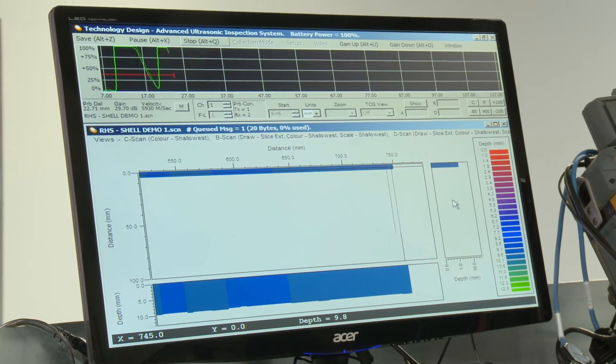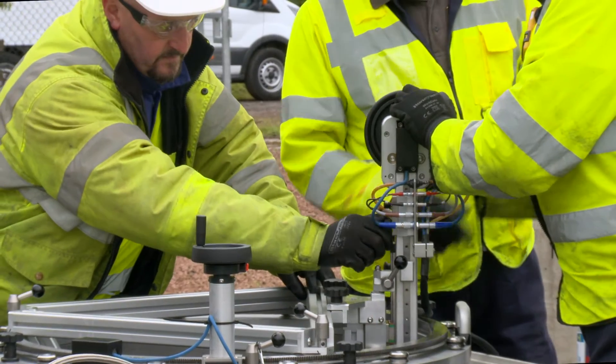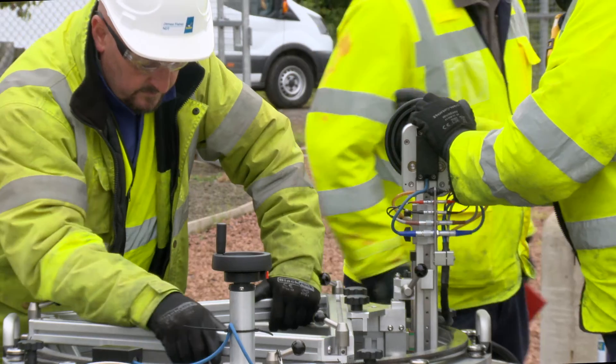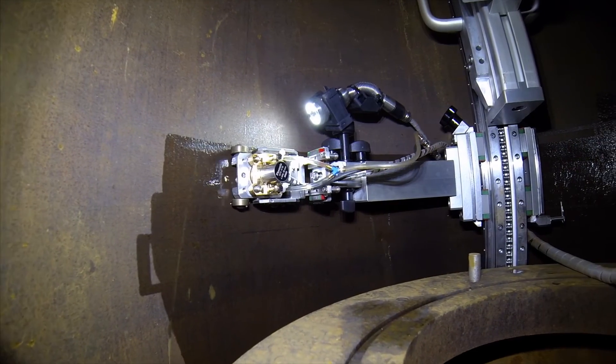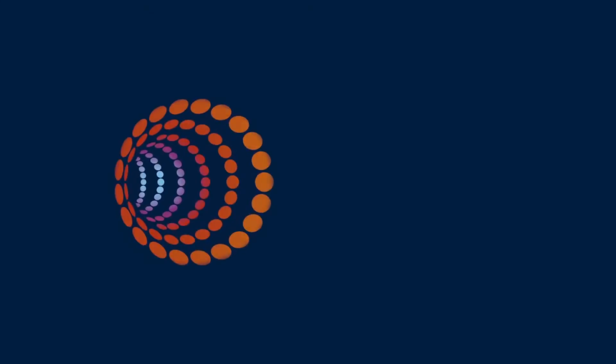What's more, it provides us with a more detailed inspection of our buried Orpheus regulators than ever before, giving us even more reassurance about the integrity of our assets.